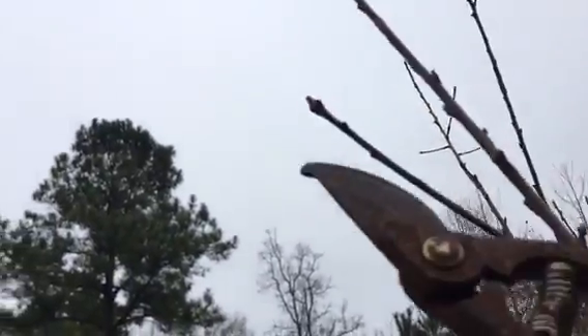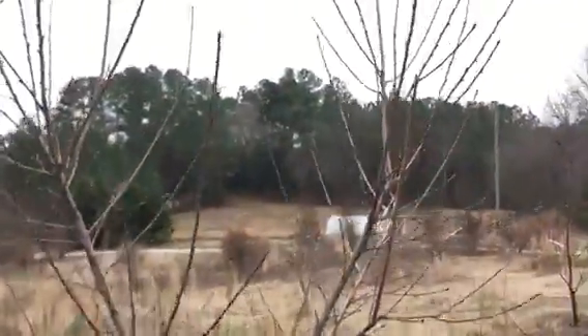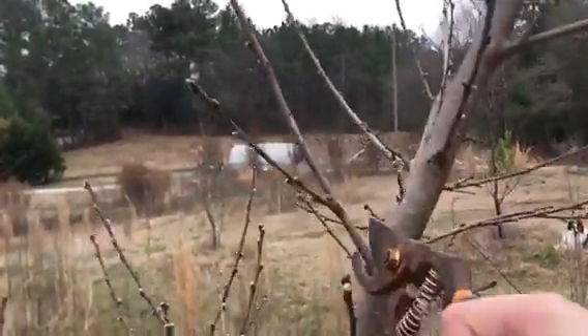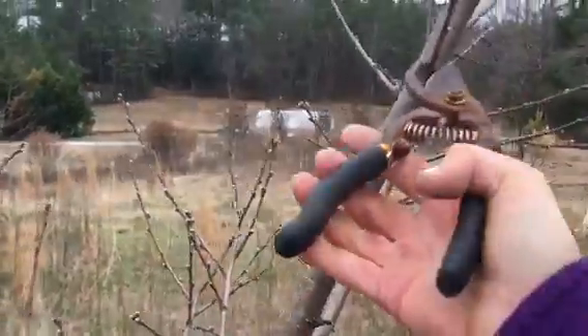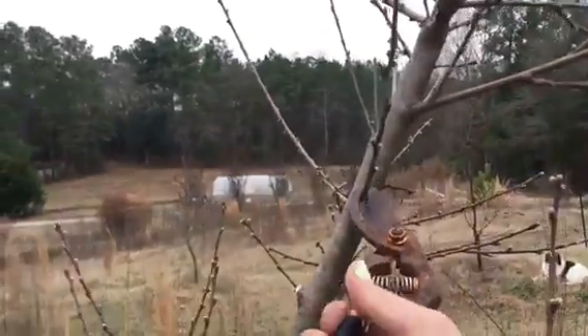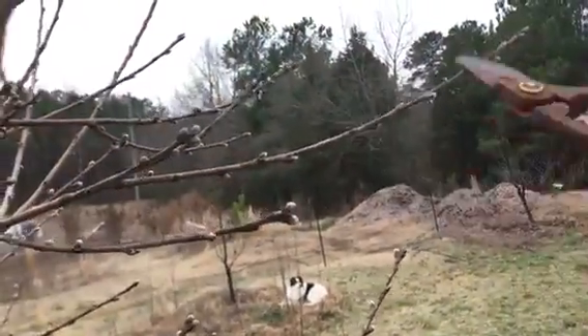This one is going in the direction I'd like — outward but still upward. As scary as it seems for a first-time pruner, I'm getting rid of these two feet of growth and cutting right there. Now this branch is going to grow outward and upward. Anything going inward gets removed, and I'd like it to continue growing out this way, so I encourage that by getting rid of the other option.